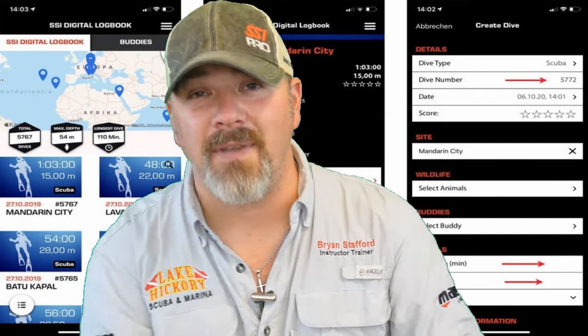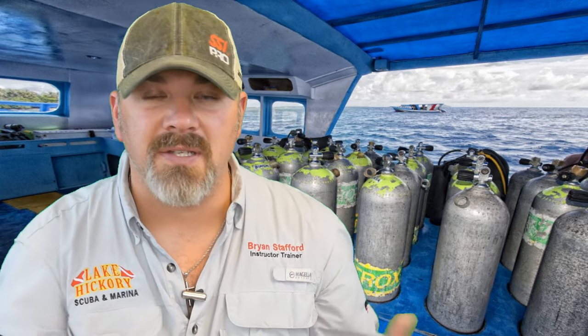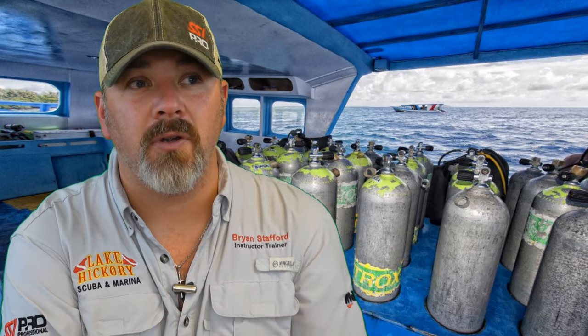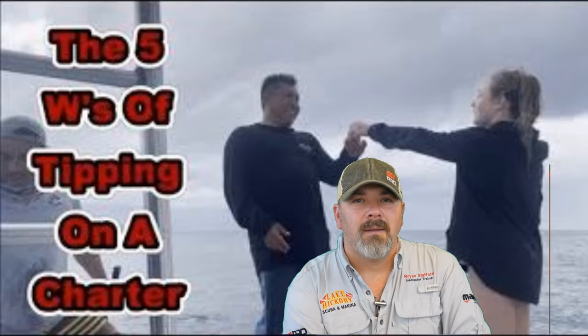If that was just your first dive and you have another coming up, now is the time to change out cylinders. You've already checked in and your gear is organized, so go ahead and swap cylinders. The dive master, boat crew, or captain can help if needed — just ask. Your buddy or instructor can also assist. Once switched out, test your system, make sure you have plenty of gas, and plan the next dive based on your personal gas management.